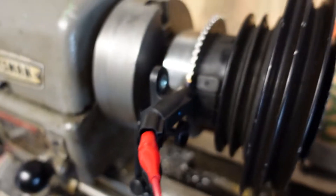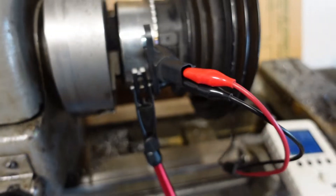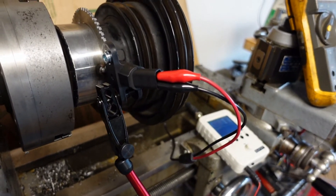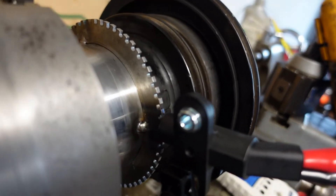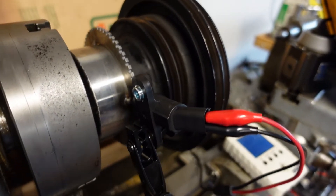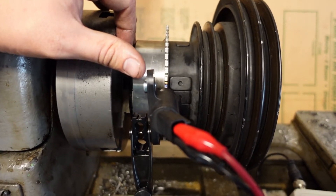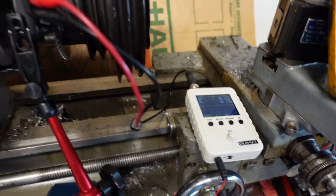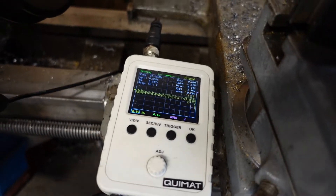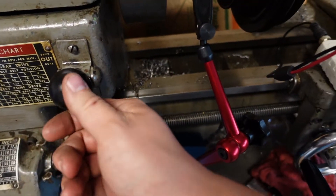I figured I'd show you this other sensor — this is the VR variable reluctance sensor. It's only two wires, which is kind of nice; you don't have to run a power wire to it — it produces its own signal. The voltage output will change based on air gap and how centered it is on the tooth. But I thought I'd give it a shot. I think I have it where it's not going to hit, and this will produce an AC signal.